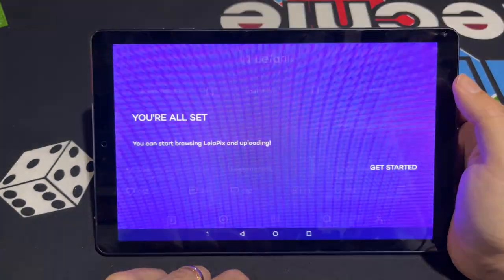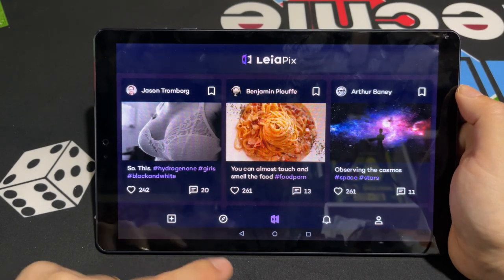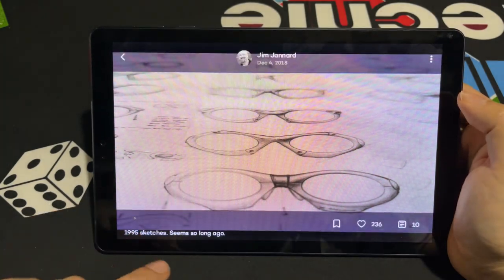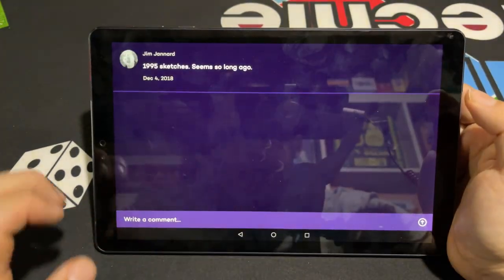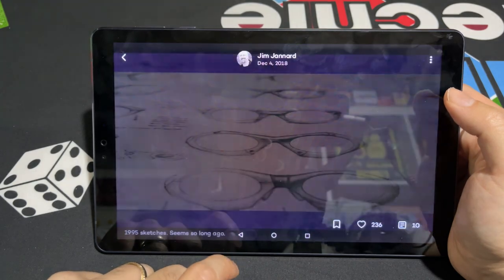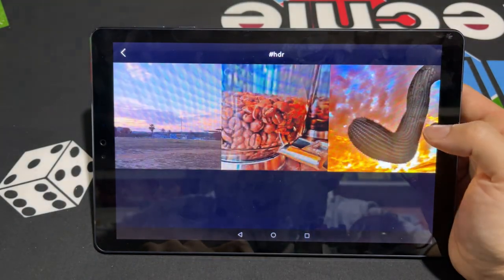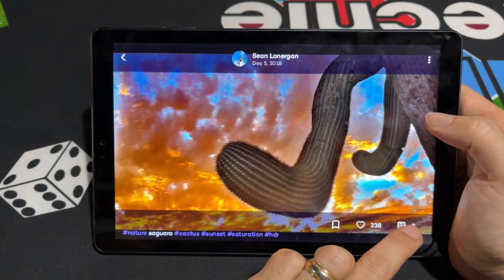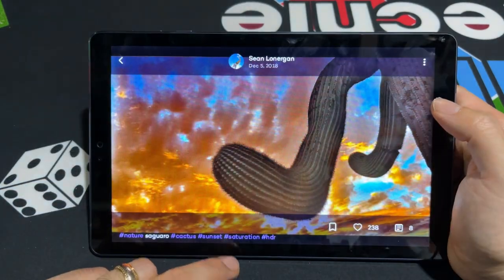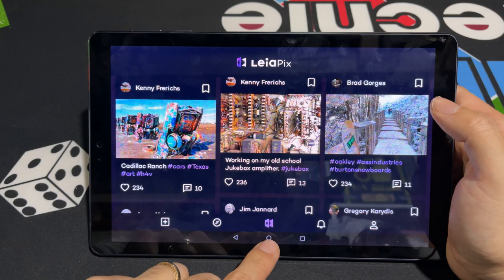Then we have Leopix. This is similar to Leastream but instead of 3D videos, it's a social media platform essentially for sharing 3D pictures — like an Instagram for people sharing 3D pictures. You can click on stuff, look at them in 3D, see what people say in their comments. You can download pictures, save them, comment yourself, or post your own. It's really, really cool that you actually have a social media platform for finding and sharing 3D pictures, just like you can with those videos I showed before.